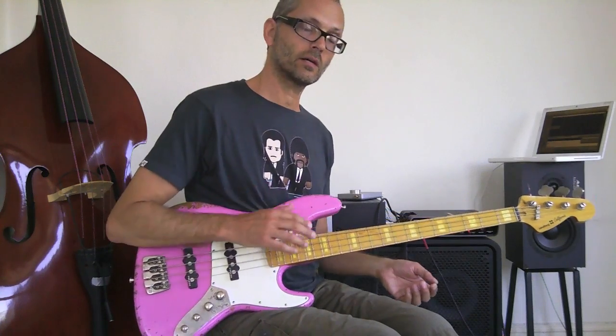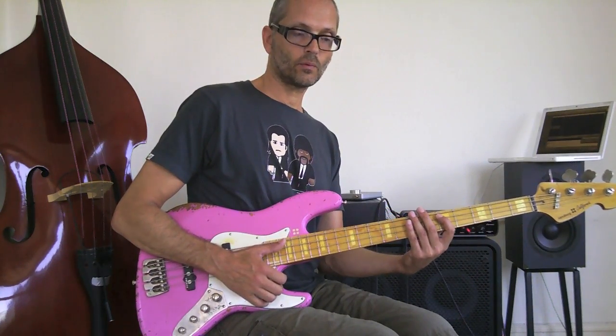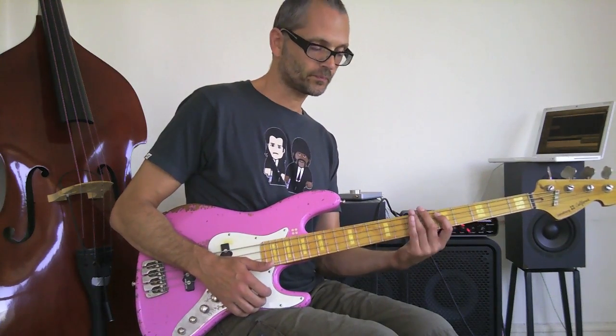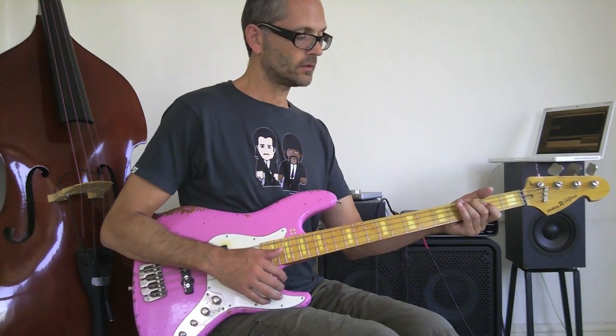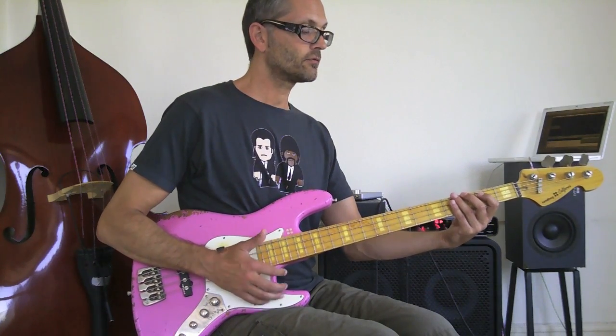As we talked about in the previous video, when I play this kind of line on my E string I need to use the left hand slap. But when I'm just playing on a fretted note, I don't need to do this anymore — I just lift my finger.